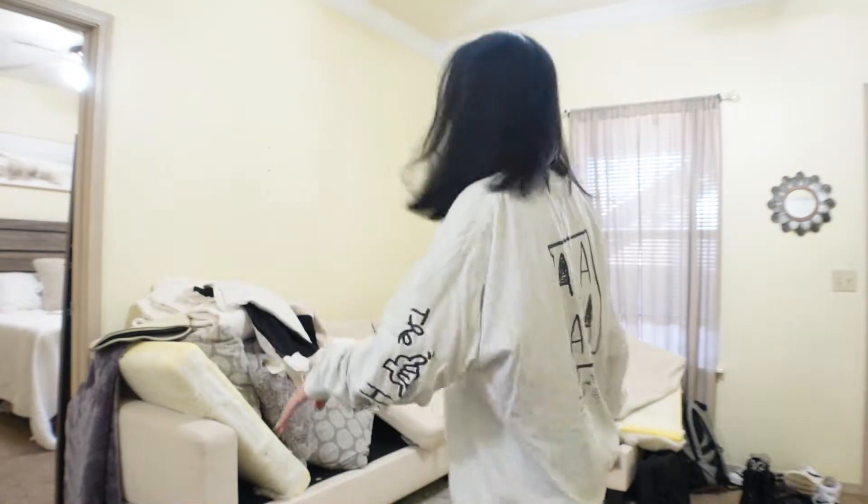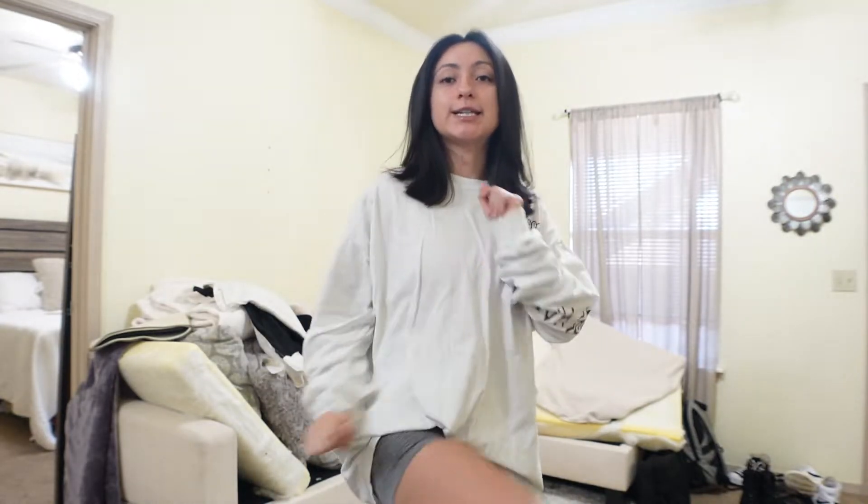As you guys can see behind me, we washed the covers last night. Now we have to put them back on and it's such a pain — we get the couch pretty dirty sometimes and I cannot stand a dirty couch. We washed them last night and now I'm going to put them back on. Enjoy watching me struggle putting the covers back on. Let's go.